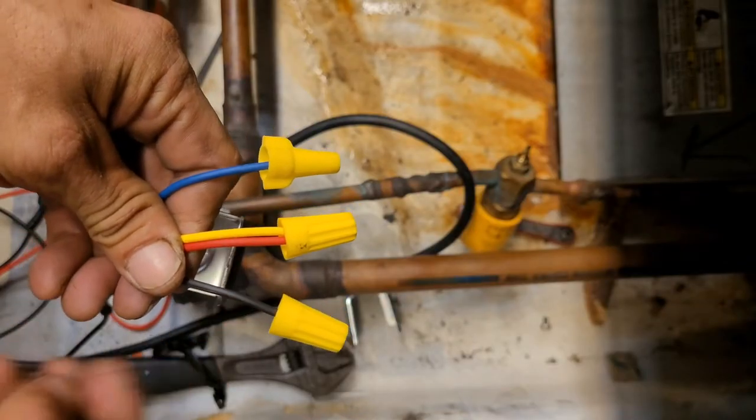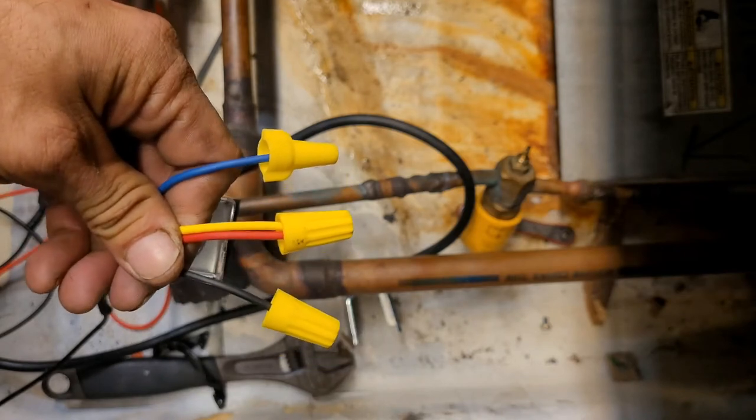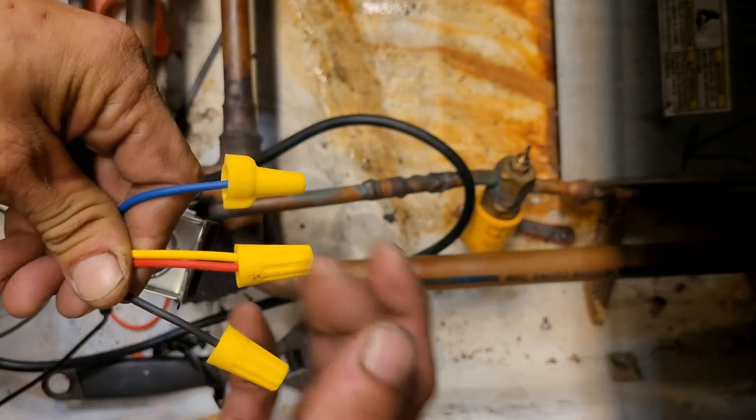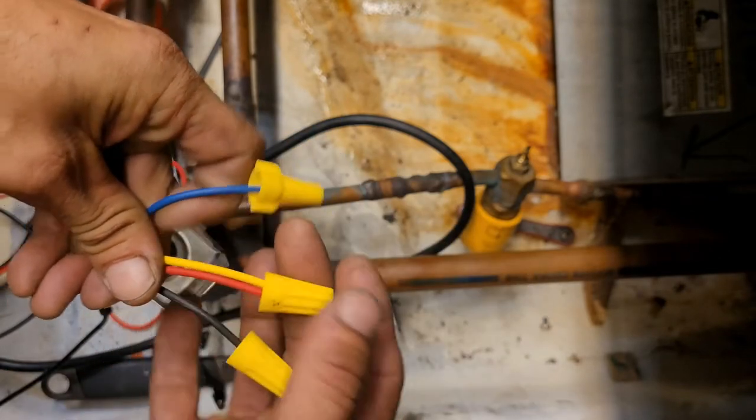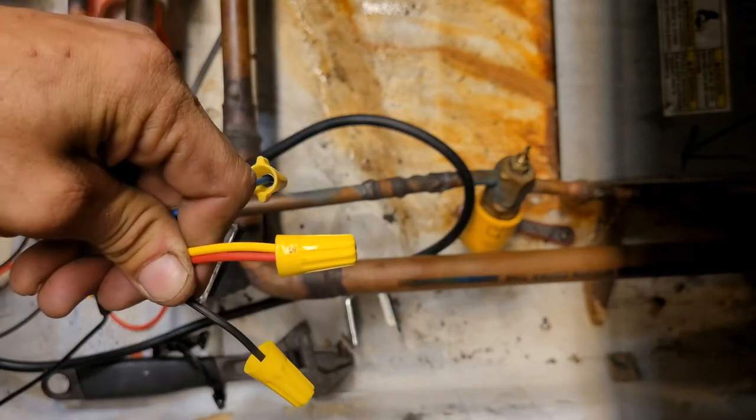This is how it would look if you had 240 volts or 208 — you want to run your power wires to the black and the blue, and tie these ones together.